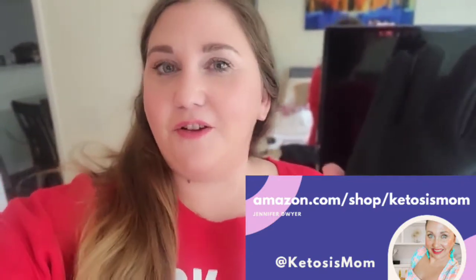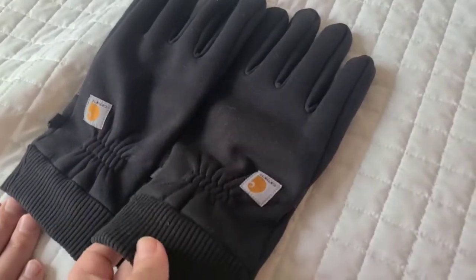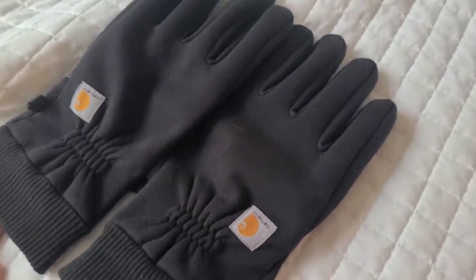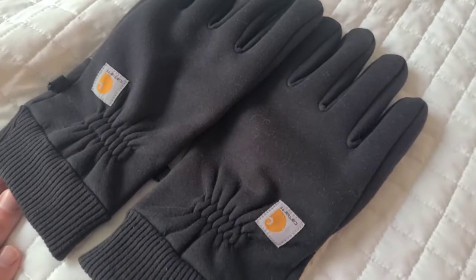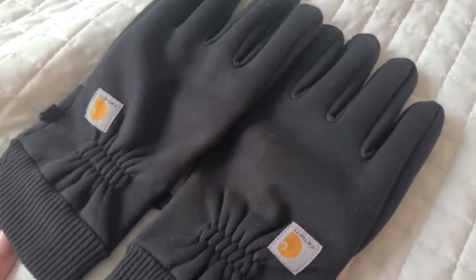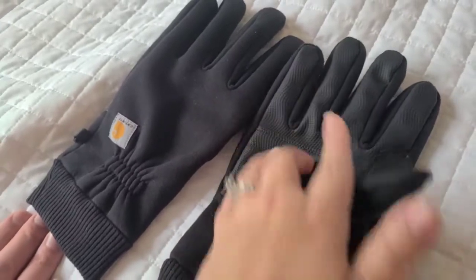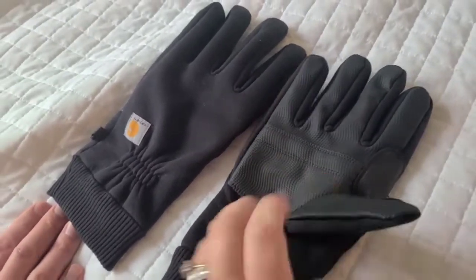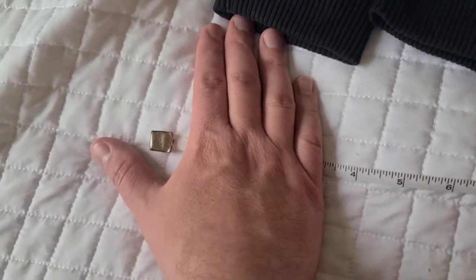Hey Ketosis Mom followers and Amazon shoppers — Joe is going to do a quick review of his men's Carhartt gloves that just came in from Amazon. These are Joe's new Carhartt gloves. They are not waterproof, but they are c-touch work gloves, so the palm and finger side is touch-compatible for any type of smart screen device.